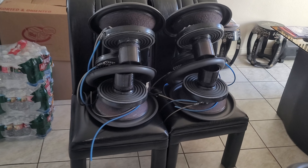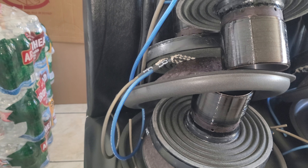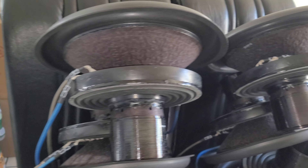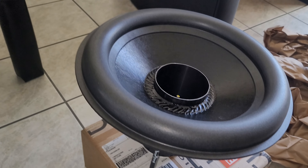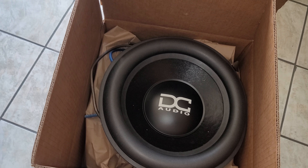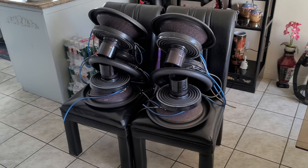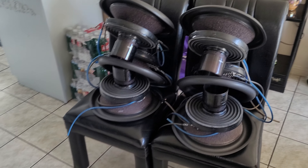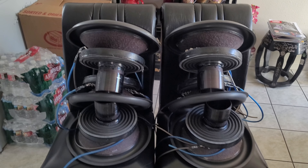As you can see, that's 1, 2, 3, 4, 5, 6, 7, 8 right here — and 9. So a total of 9 DC Audio Level 6 M415 recon kits for my 9 Soundstream XXX 15s.